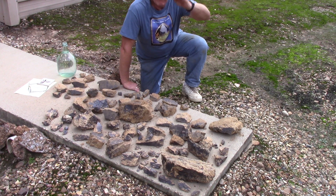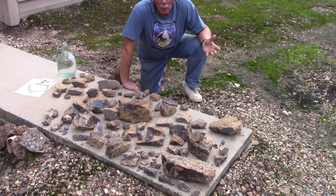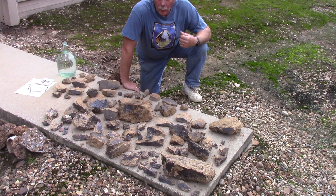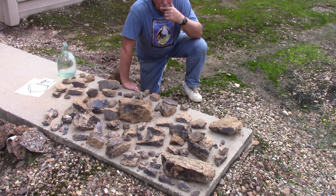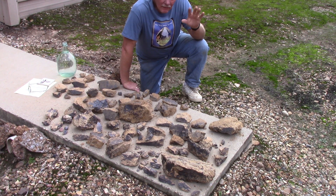So there's overburden which the locals call a crawfish clay — it's just worthless dirt. We remove that and then we hit this layer of gravel with clay and we get rid of that. We found out there's no diamonds in it, but then that is the cap to the lamporite.